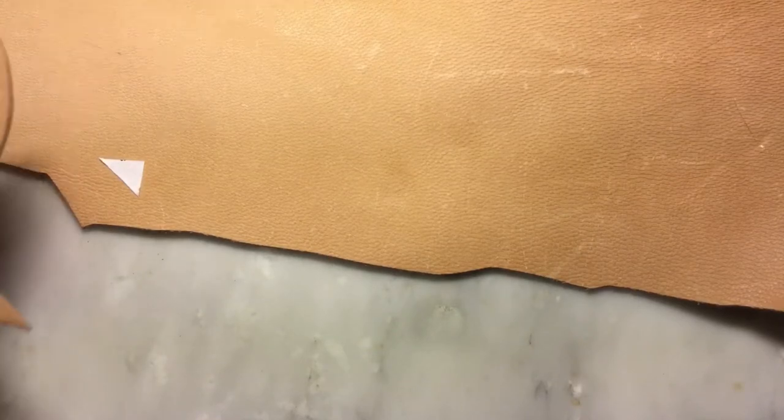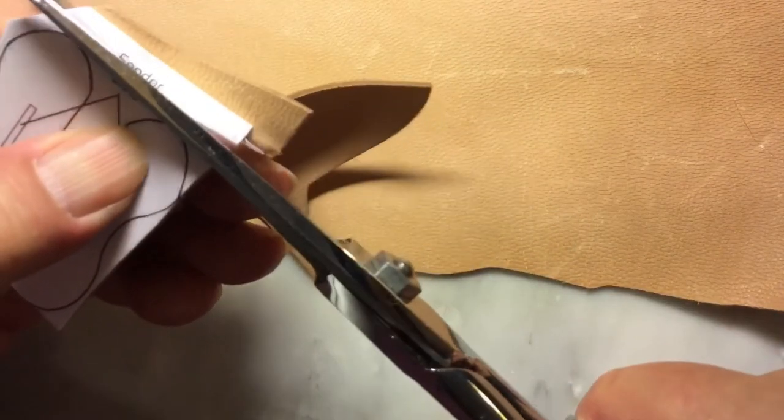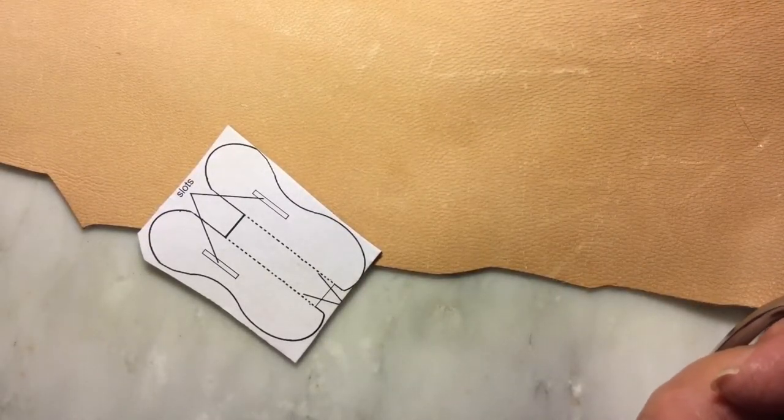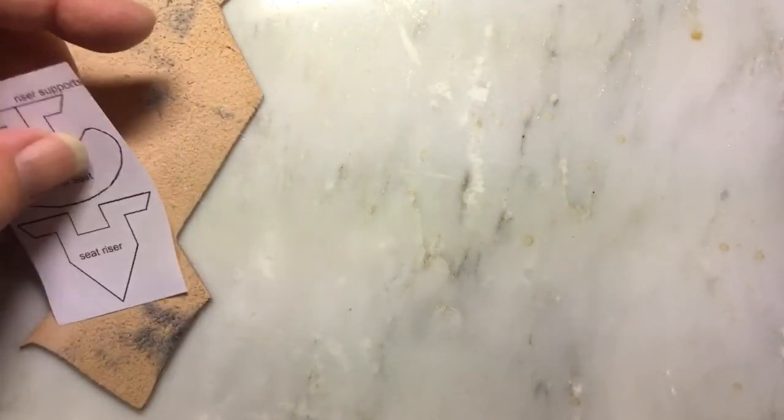I'm getting my leather scissors out. Alright, there's that piece — put that aside. Flip it over. Now we've got the riser and seat pieces for the seat itself.